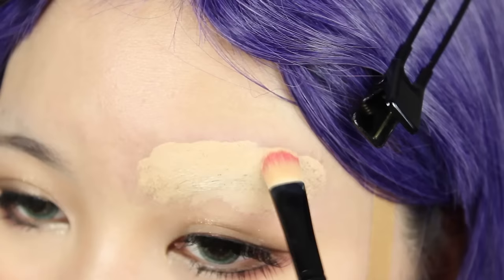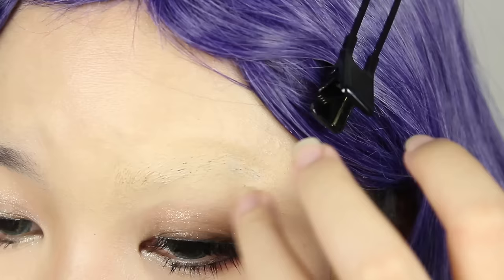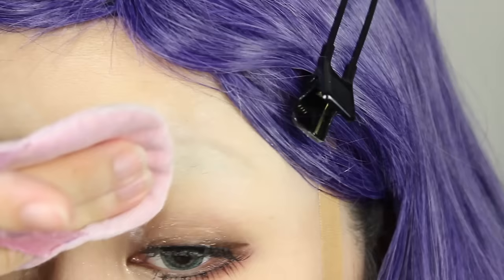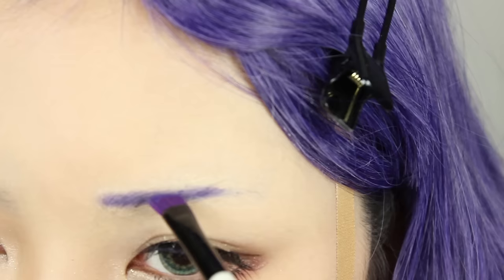Always remember to use a dabbing motion to prevent destroying the glue layer underneath. Try to dab an even layer over where the glue is, then gently feather out the edges before blending it into the skin. Once it's done, remember to set generously with powder. Your brows should be nicely concealed and ready for drawing. I used some purple eyeshadow and an angled brush to draw on the new brows.